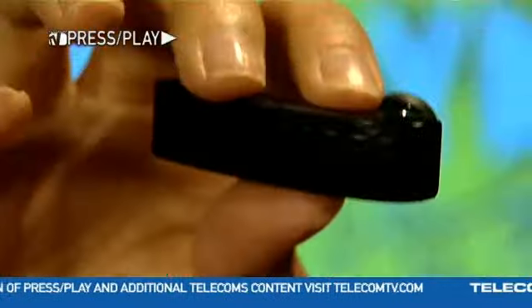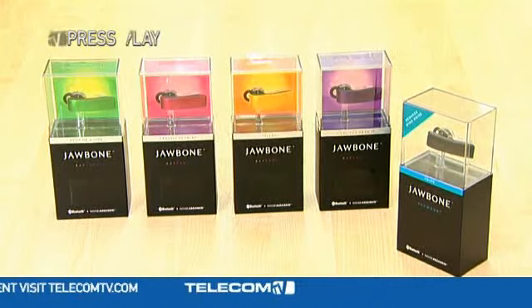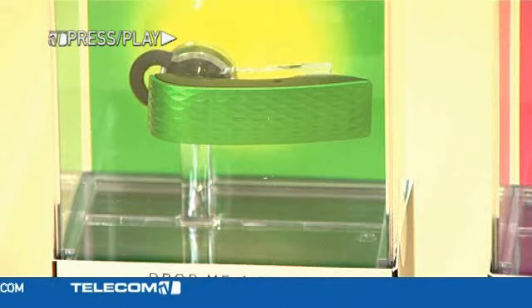So on to design. The Jawbone Prime has a very minimalist aesthetic. They've also introduced four fun ear candy colors such as frankly scarlet, yellow, drop me a lime, and lilac you mean it.